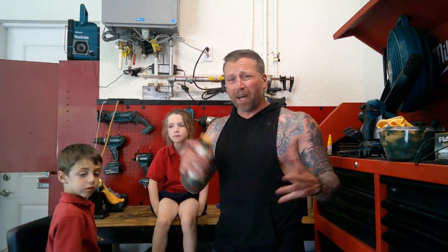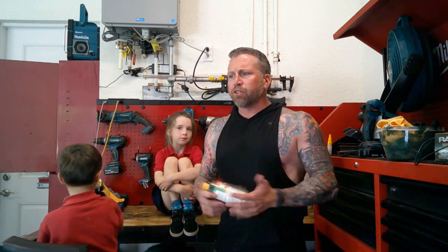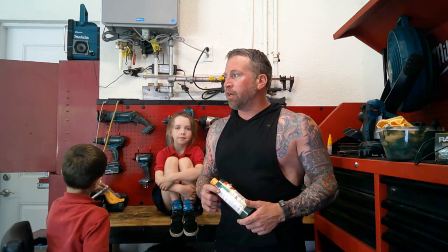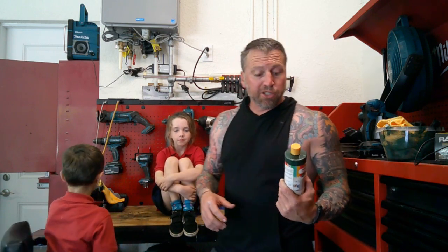I've used the Dupli-Color Vinyl and Fabric Paint. That stuff's pretty good, but it kind of makes the seat a little hard — it makes the fabric a little hard if you use it too liberally. I've also used the SEM quality paint, or the paint for fabric. That's really good stuff. Let me show you how we're going to do this today, and hopefully you like the results.